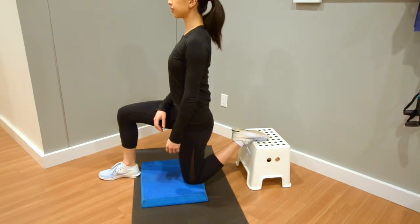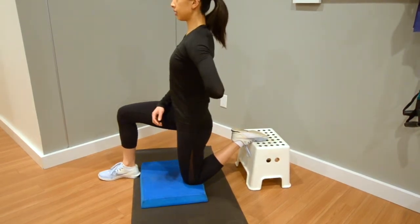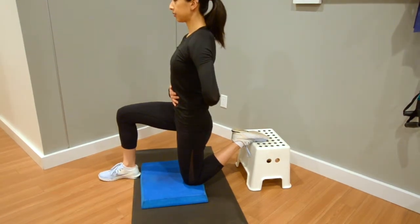Keep your posture nice and tall and imagine there's a string pulling your whole spine upwards from your pelvis, right up your entire back and neck and up to the top of your head.